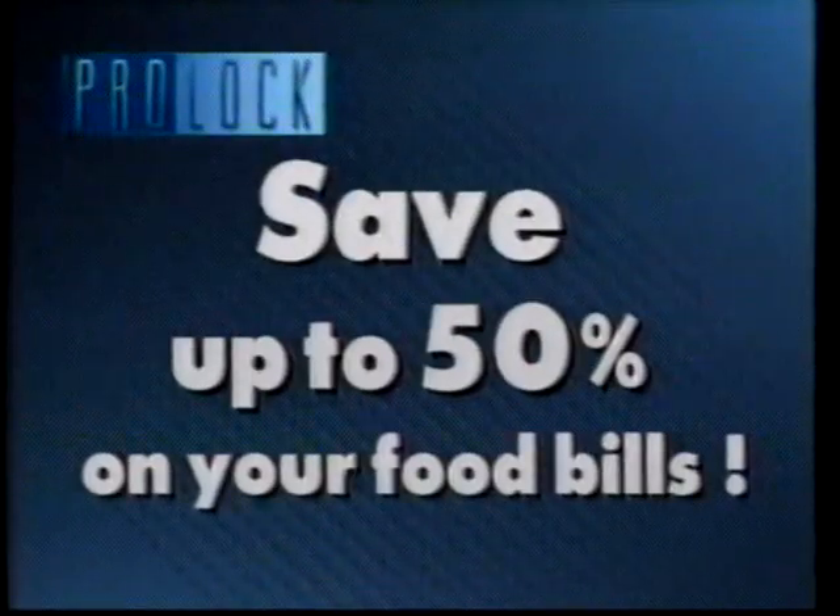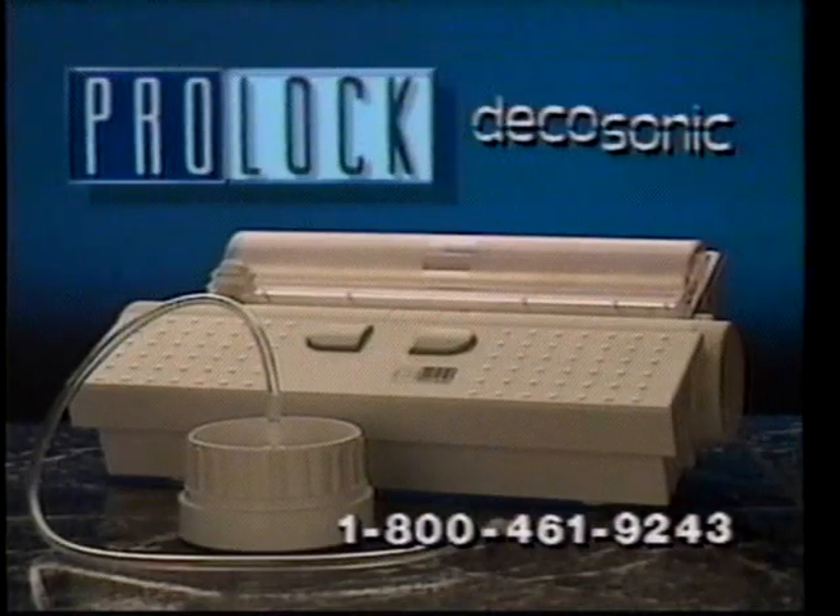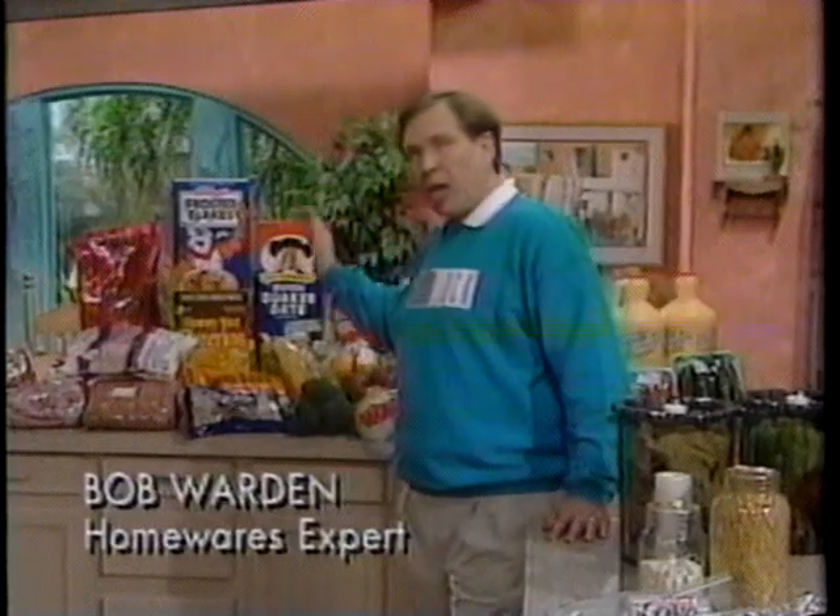How would you like to save up to 50% on your food bills? Well, you can start right now with the incredible Pro-Lock vacuum sealing system from DecoSonic. My family saves thousands of dollars every year by buying food in bulk like this, and then we vacuum pack it when we get it home.